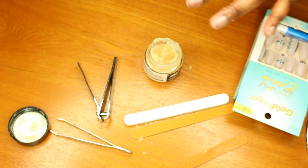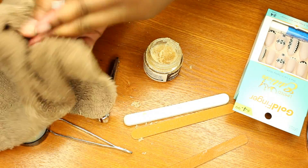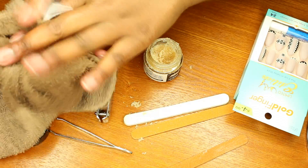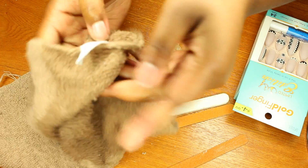Now all my nails are scrubbed, so I'm just going to take a damp washcloth and wipe them off. I start with this because it gives me just a little bit of a base to work with.